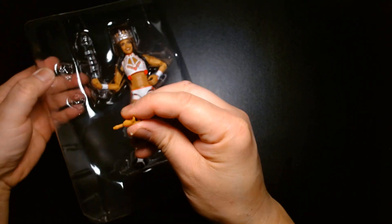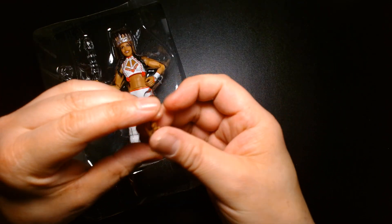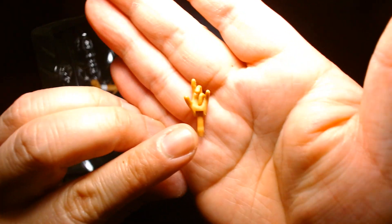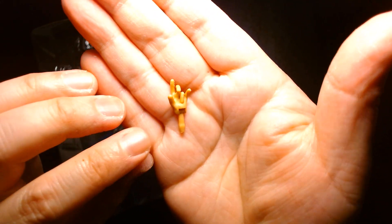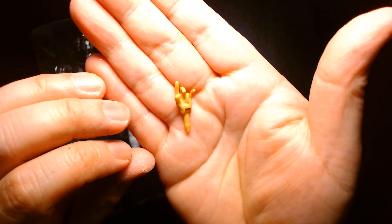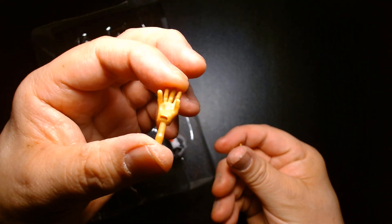She also comes with an extra pair of hands. I believe this is the queen hand — like when she's waving to her fellow peasants that are beneath her — and then here's her other hand.